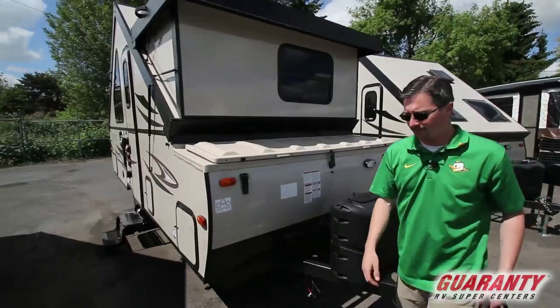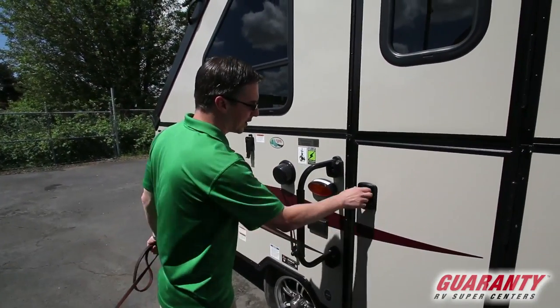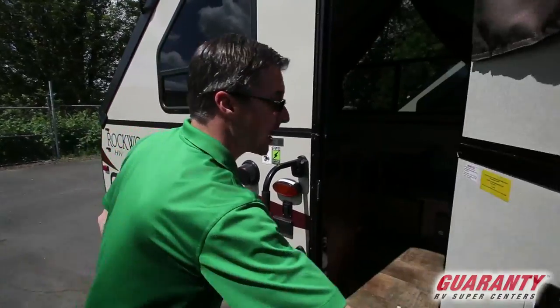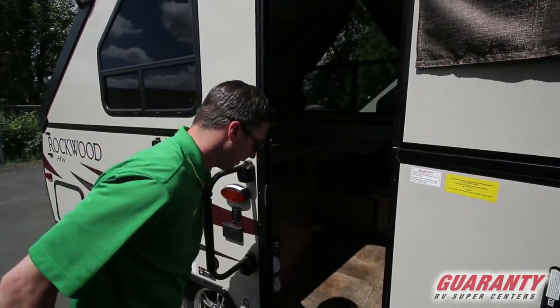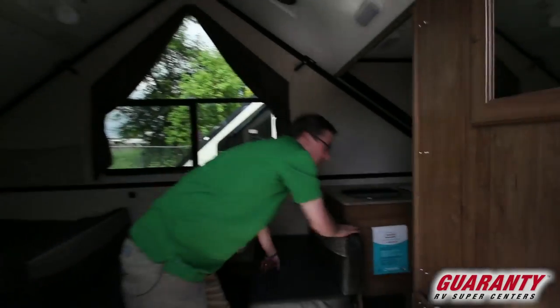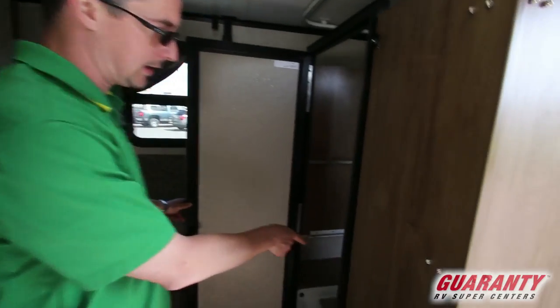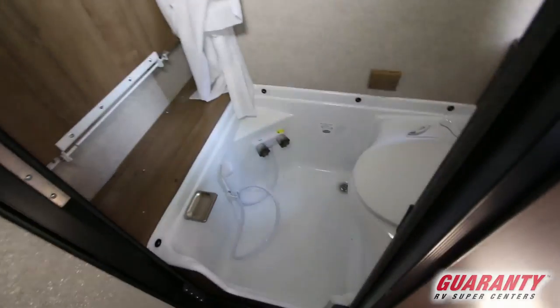Let's start off on the inside. As we approach the door, we've got a nice large grab handle for the entry, which I always love. This A-frame actually comes with a bathroom, which is quite unique.